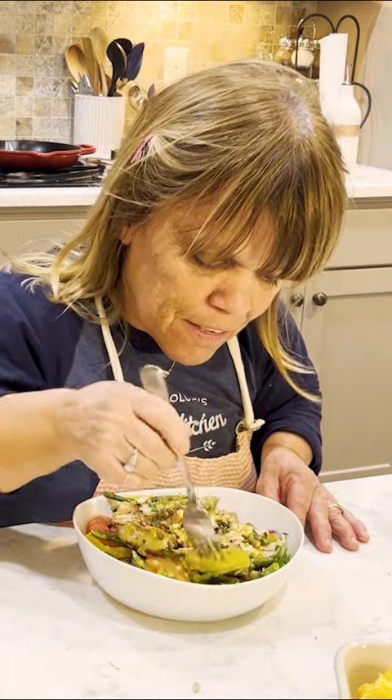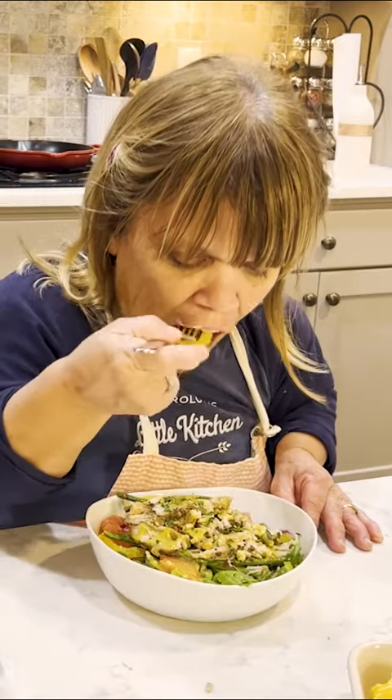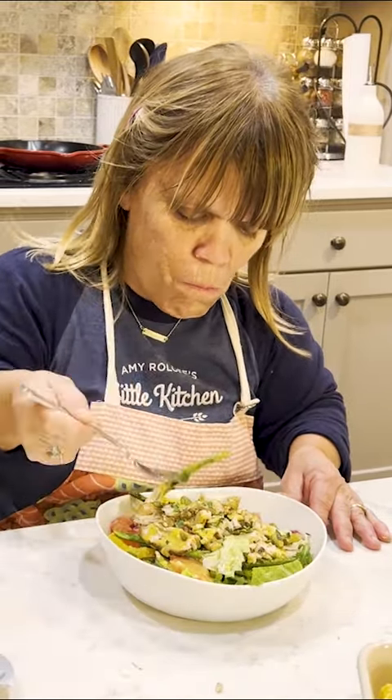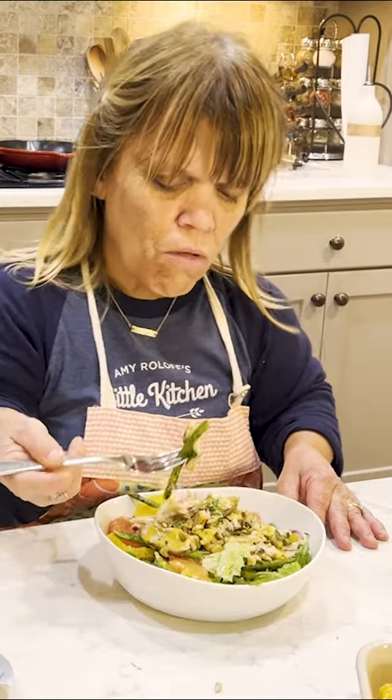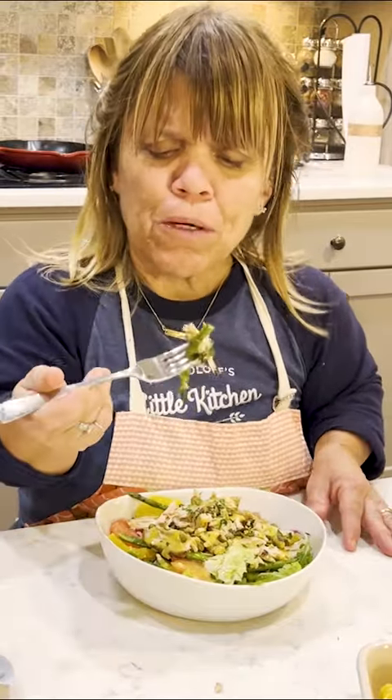Let me see. I want a little piece of the citrus. This is so fresh. A little asparagus and chicken.